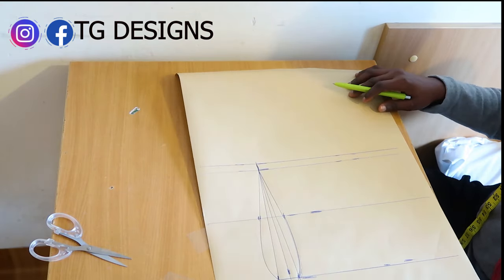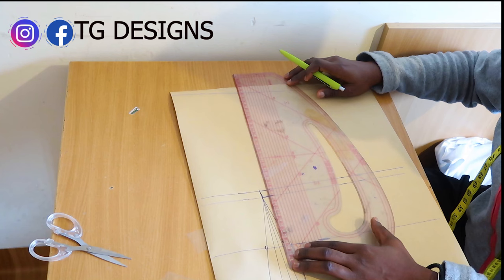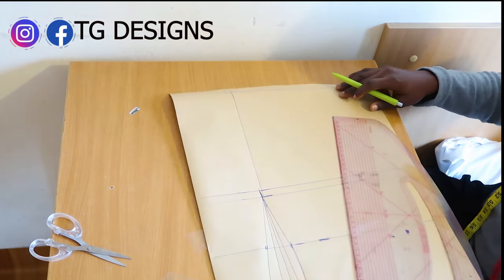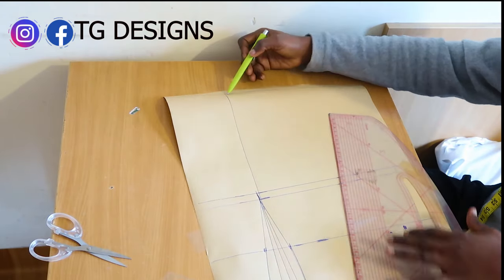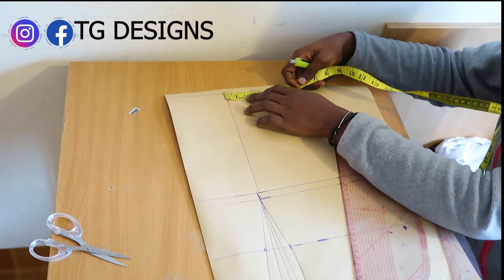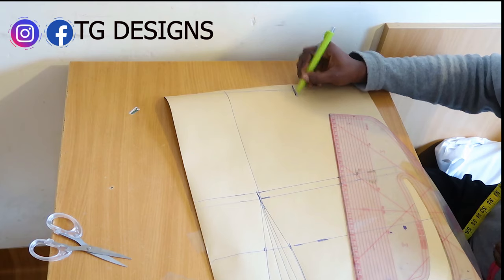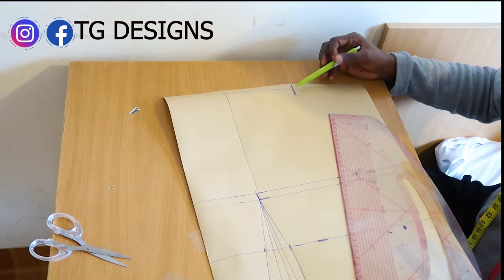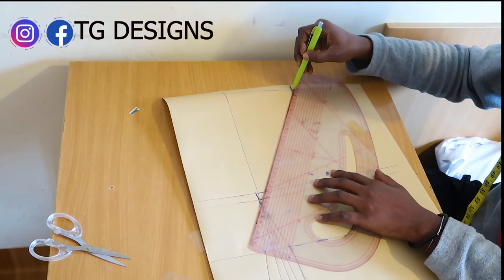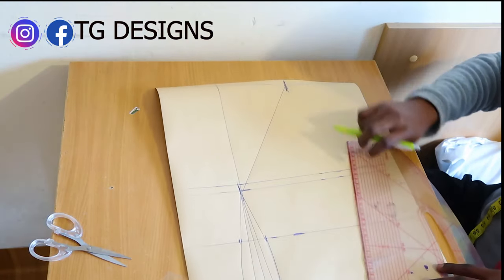The next thing is to extend your dart line to your shoulder. Now on this shoulder, you are going to mark between 5 to 6 inches, depending on how curvy you want it to be — 5 inches is fine. Connect this 5 inches to the bust area.